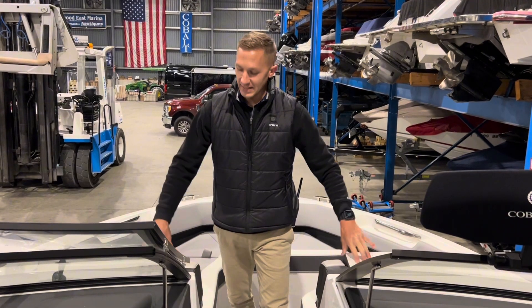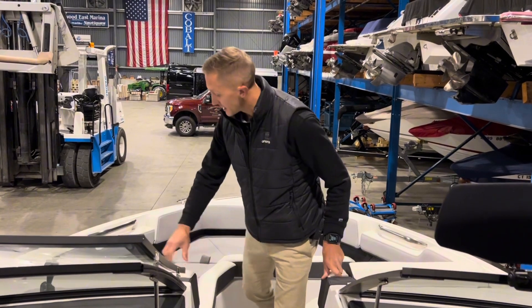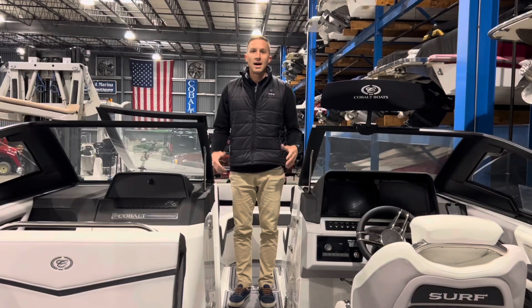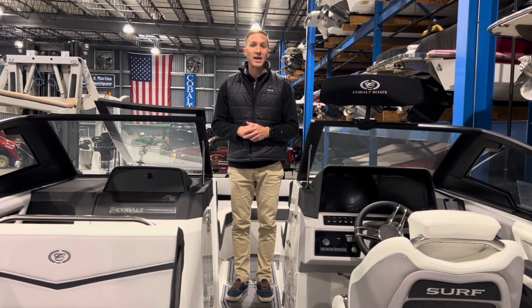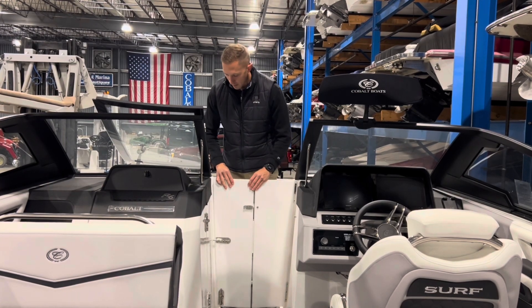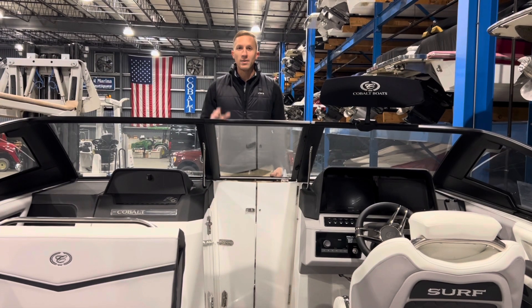The Cobalt R6 has great seating up in the front with two drop-down armrests, wrap-around seating for everyone, plus storage underneath all the seats for all of your personal items. On those colder mornings when you're cruising the lake with the family or doing an early morning surf session, you can close the air dam, close the windshield, and keep everybody warm inside the cockpit.